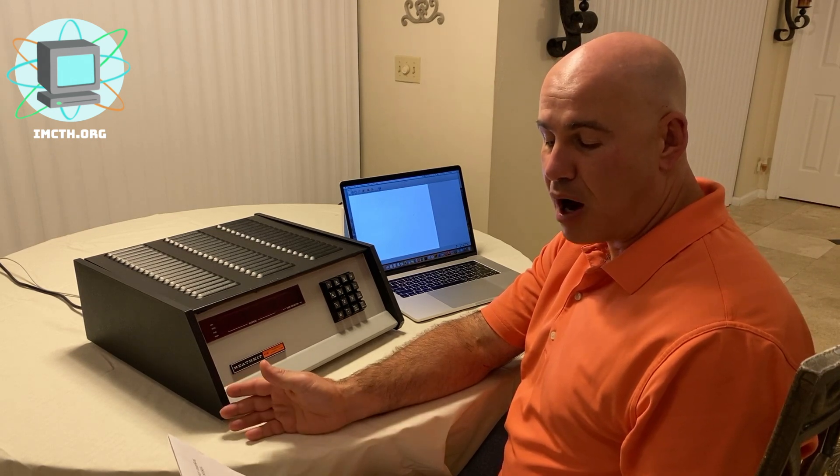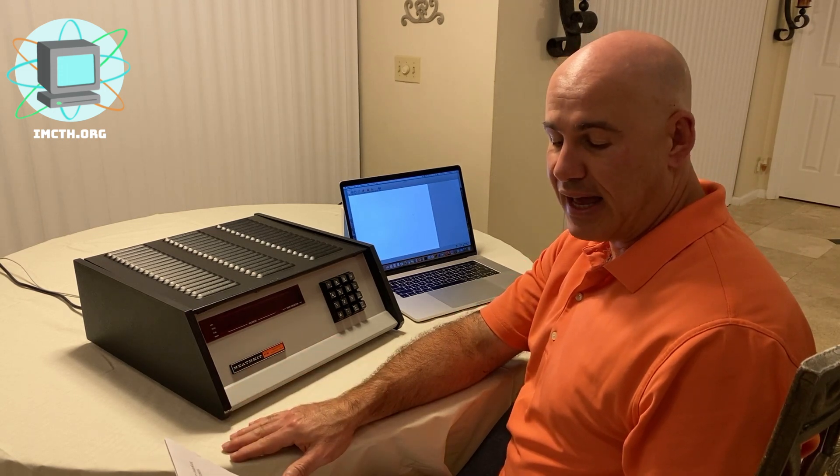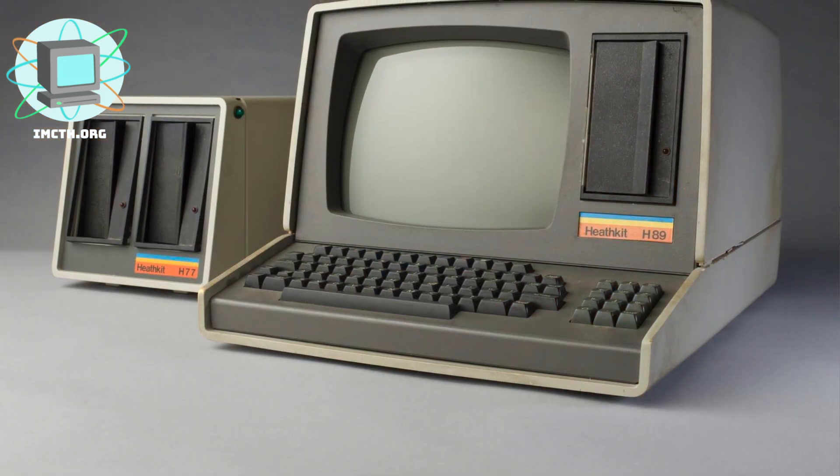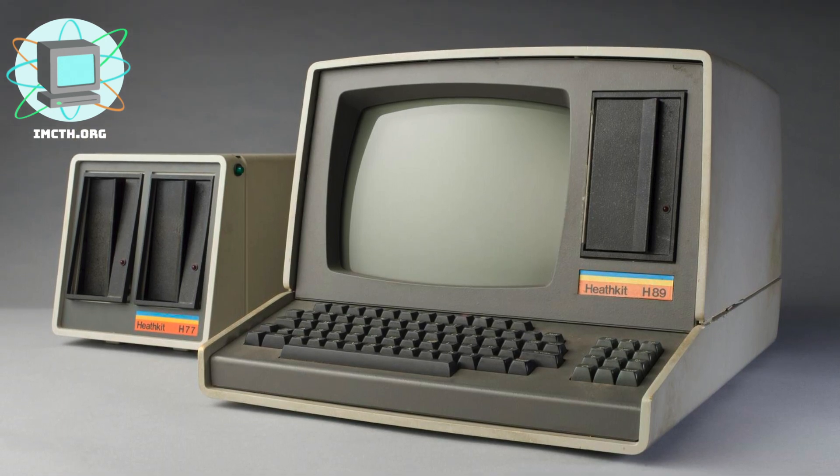The H8 required a separate terminal to be truly useful, and Heathkit introduced several terminals as well. The successor model, the Heathkit H89, which we'll demonstrate at a later time, combined a Z80 processor board and a floppy disk drive into the cabinet of an H19 terminal.